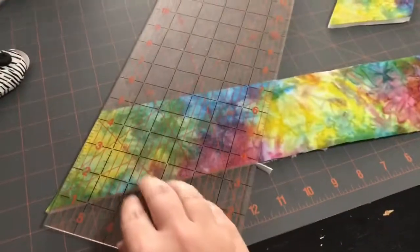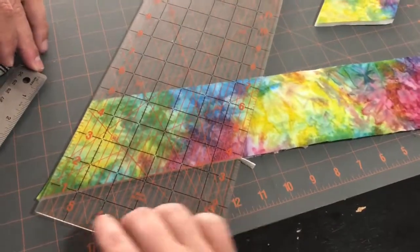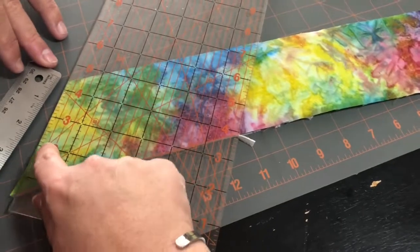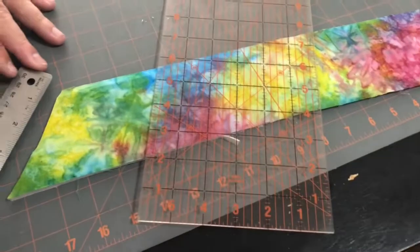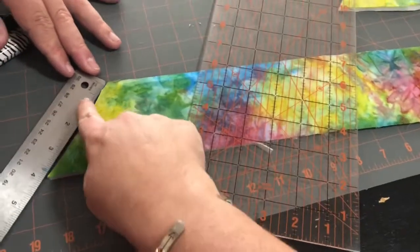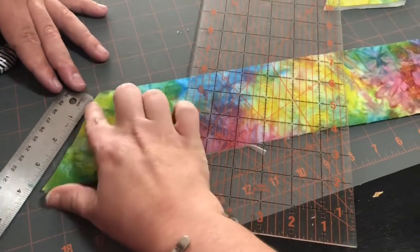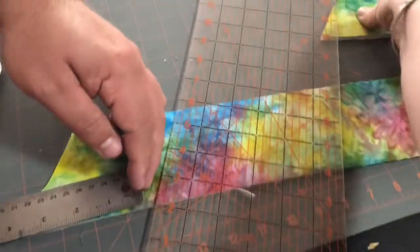I wanted to explain more about how to cut these diamonds. Once you've decided on a 60-degree diamond, lined it up on your 60-degree line, and made your first cut, you need to know how far to move the ruler to get an even diamond — the same length on all four sides. All you have to do is measure one side length; if it's three and a half inches, you just move down three and a half and cut. You end up with nice even diamonds.